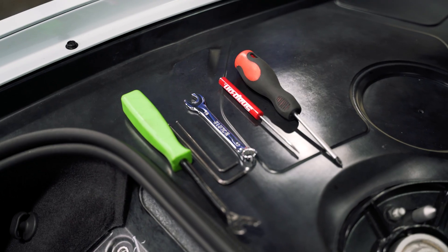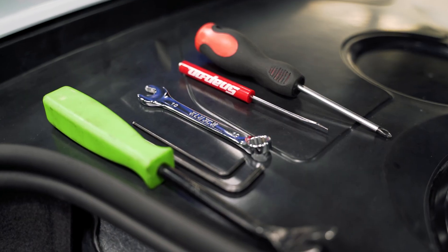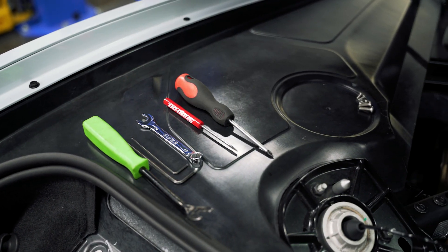A couple tools we'll need: a panel pry tool, a four millimeter and a two and a half millimeter Allen wrench, a 10 millimeter wrench, a small flathead screwdriver, and a small Phillips head screwdriver.